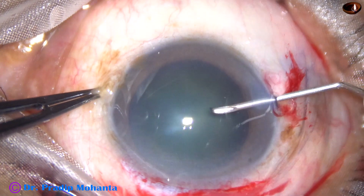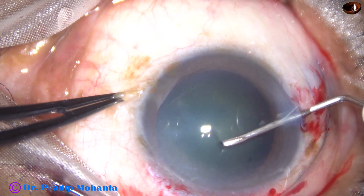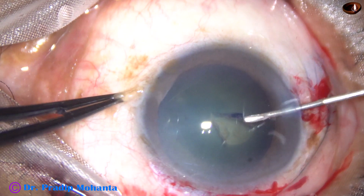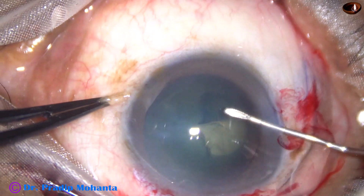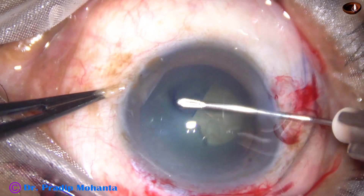This is how you do capsulorhexis with the needle. Raise a flap, flip the flap, and guide the flap.